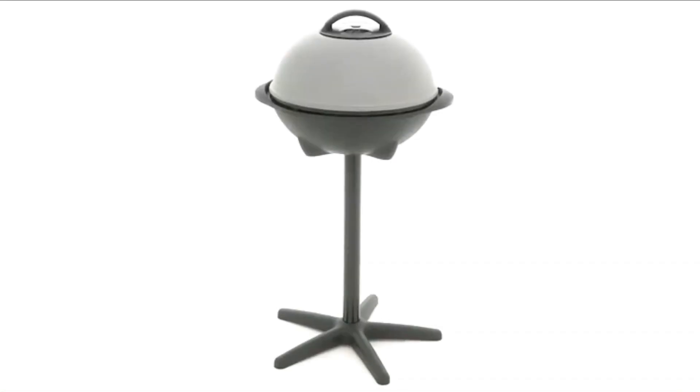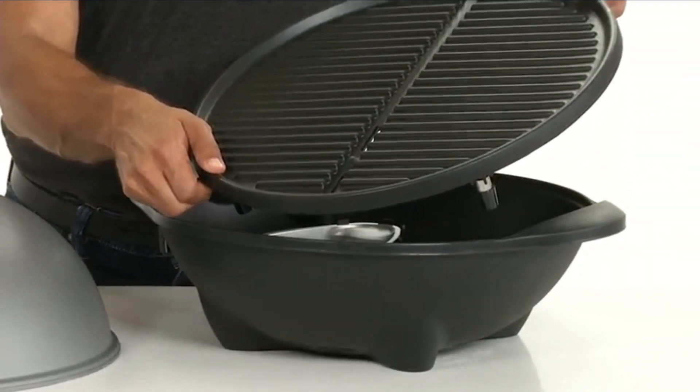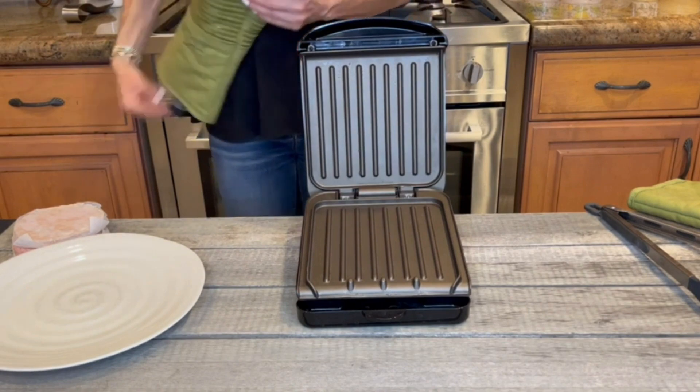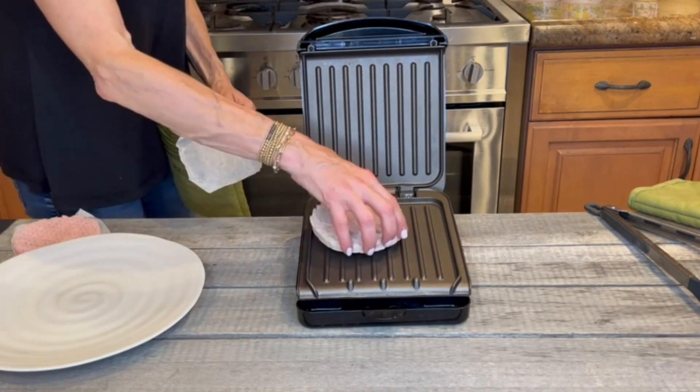Welcome to our Top 5 Best George Foreman Grills Review Video. We've conducted thorough research to bring you our personal opinions on the finest grills available. From features to durability, we'll cover it all. Sit back, relax, and let us guide you through the best options. Check the description for product links.